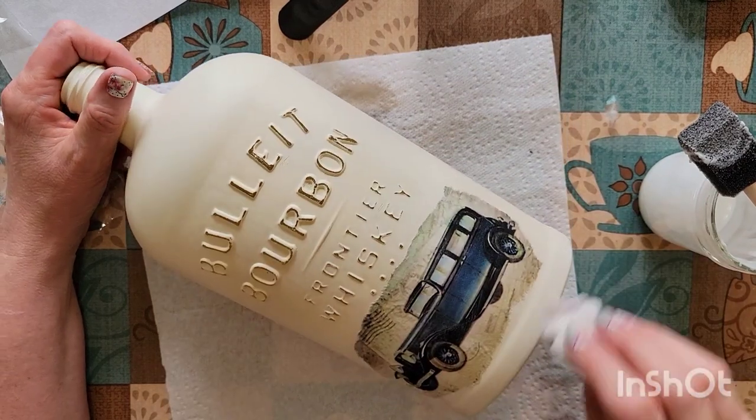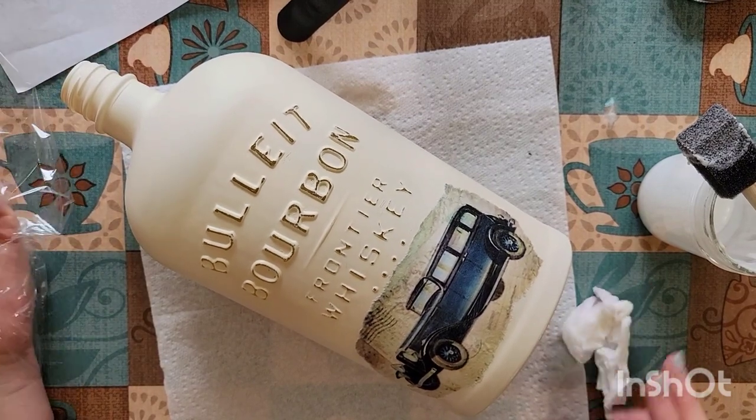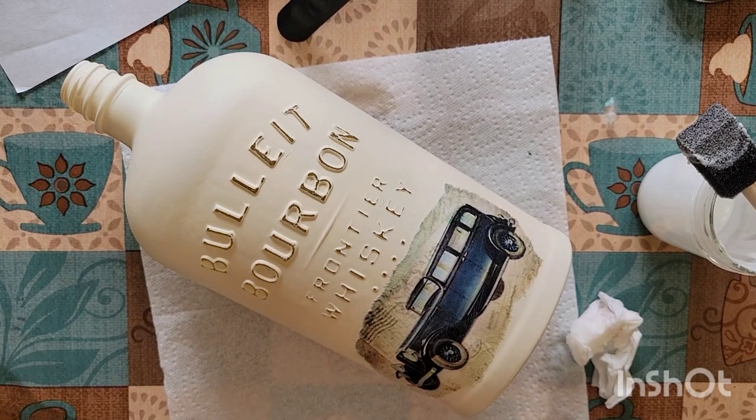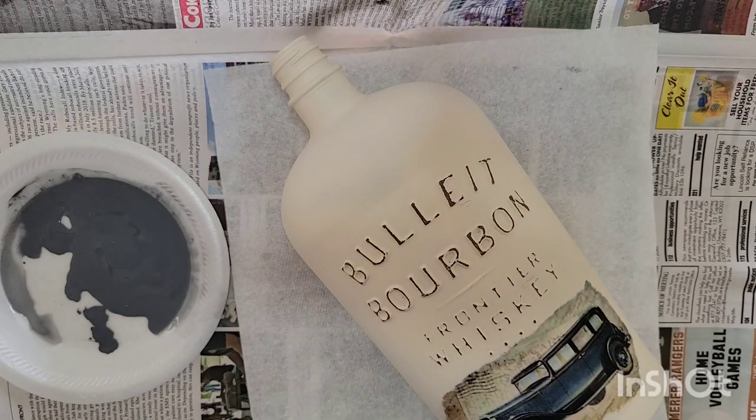And that is it. So I think I'll go ahead and let this dry, and then I will show you once again how I do the spackling process. Okay, I'm all set up to spackle the bottle.